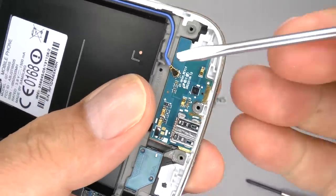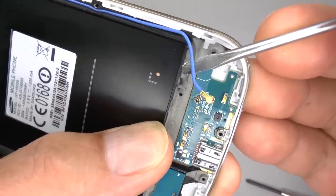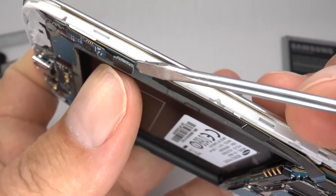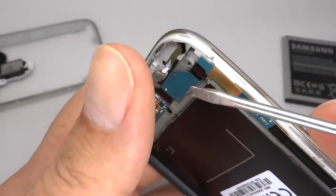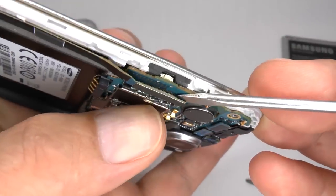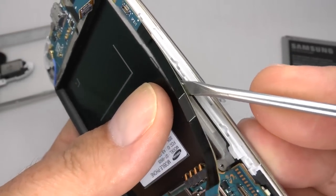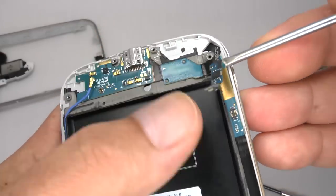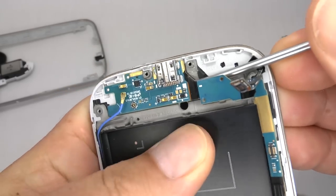Now very carefully and gently unplug the 3G and GSM antenna flex cable. Now unplug the touch and home key flex cable — there's a small amount of adhesive holding that down. Now unplug this flex cable, and there's a small amount of double tape holding this in place. Now using a thin blade or a screwdriver, gently ease and lift this away from the casing.